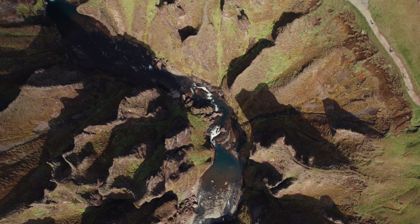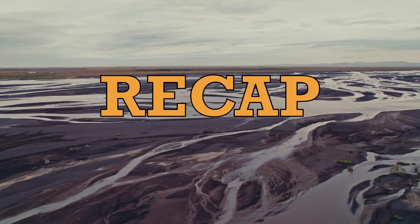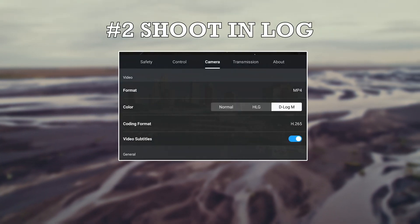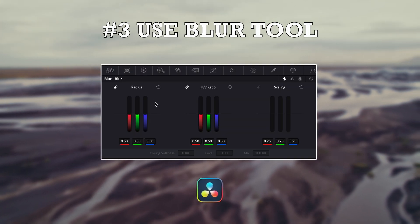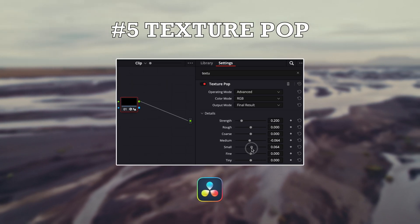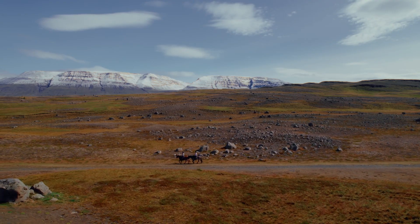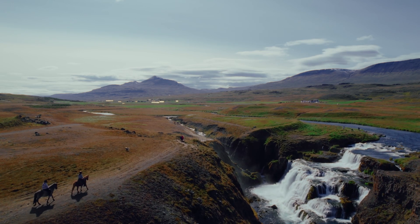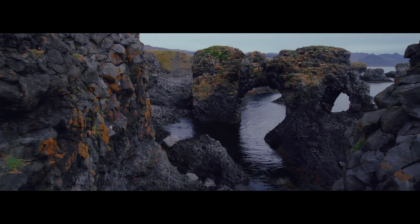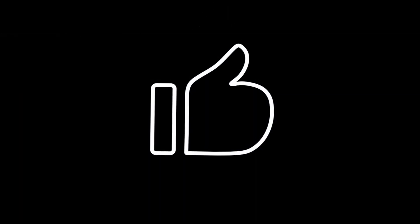And that's it. With these five tips, you'll be able to take your footage from over-sharpened and harsh to smooth and cinematic. To recap: start by adjusting the sharpness setting on your drone, then shoot in a Log profile to reduce in-camera processing. When editing in DaVinci Resolve, use the blur settings, the Gaussian blur plugin if needed, and finally try the Texture Pop plugin for advanced control over details. These methods combined should give you total control over the sharpness of your footage. If you found this tutorial helpful, don't forget to subscribe for more tips and tricks on filmmaking, and drop a comment below if you've tried any of these tips or have any questions. Thanks for watching, and I'll see you in the next one.